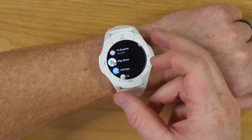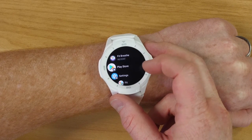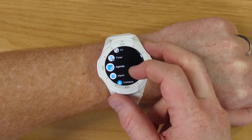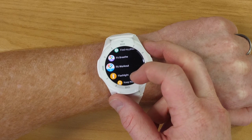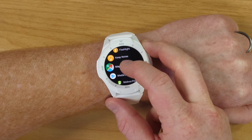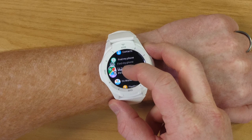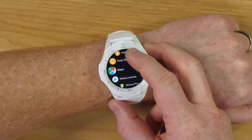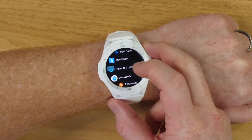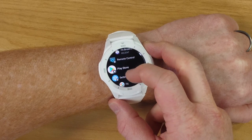When I'm on the home screen and I press the button, it takes me to all the applications. At the top we have our most recent applications, and then we have favorites — I have Play Store, Settings, Fit, and Timer as favorites. If I scroll down the list and want to make an app a favorite, like Maps, I just hold down and it takes it right to the top with a pretty cool animation. Hold it again and it goes back to where it belongs in line.